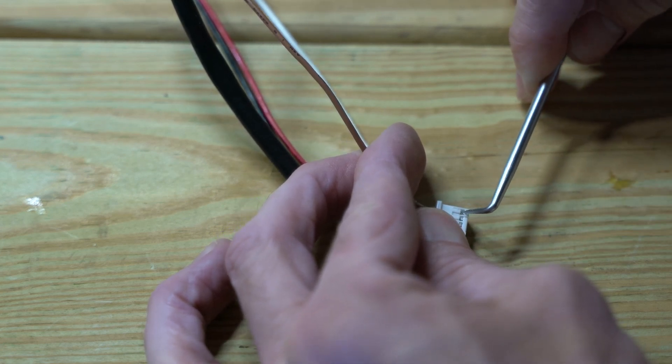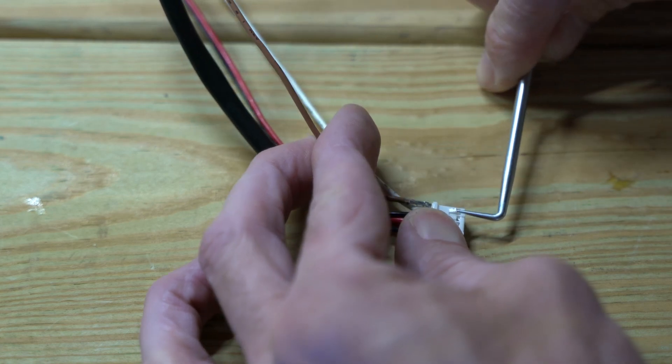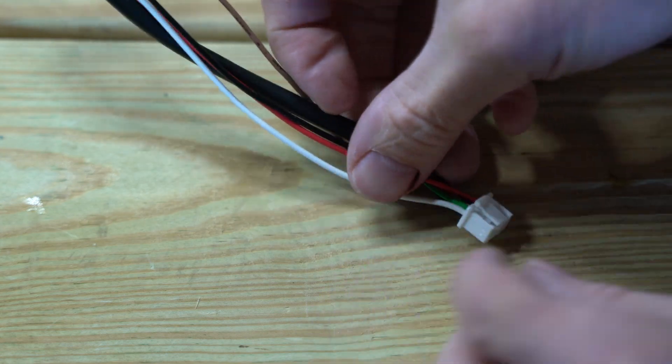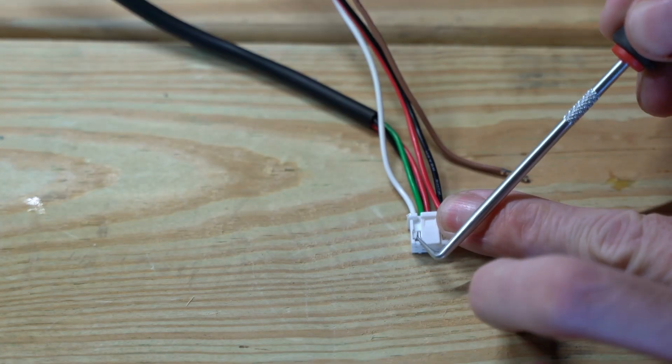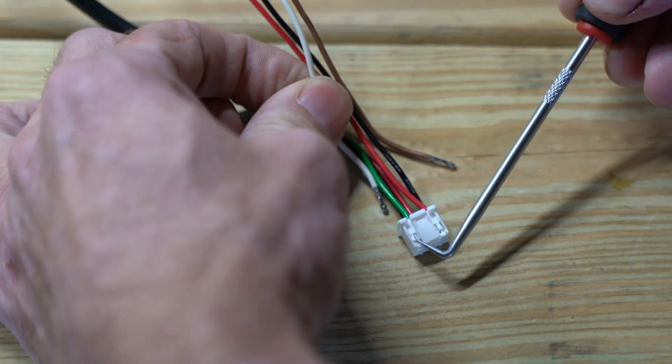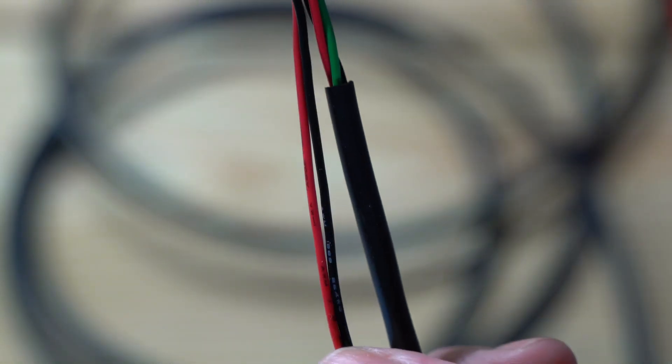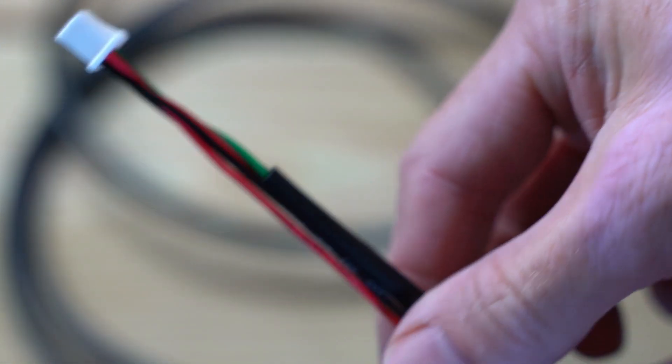I'm using a little pick tool to pry up the tabs on the connector, which allows you to pull out the pinned wire. You can then reinsert them in the future. Now you can see all this wire that I don't have to figure out what to do with on the install — I'll throw it in the parts bin for later. So instead of two big fat chunks of wire, I have one big chunk plus a small ground and power.